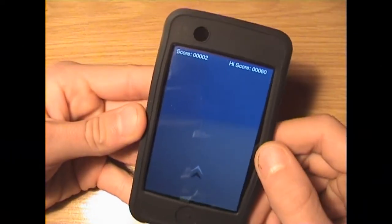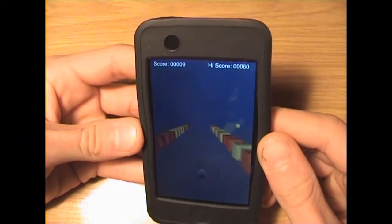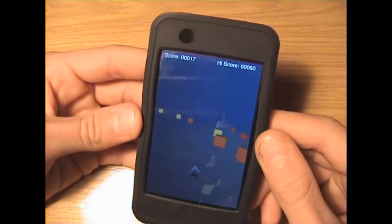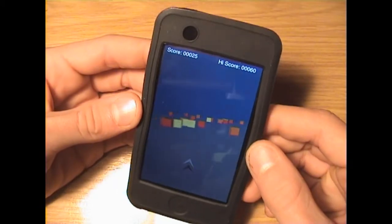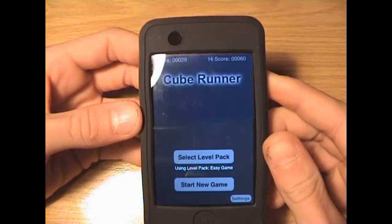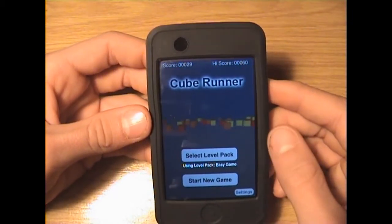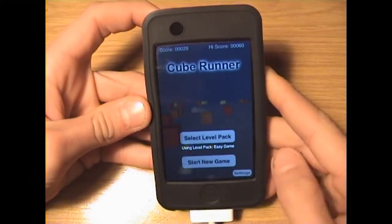And you can start. So there's your arrow and you just got to tilt. Yeah, it's quite easy, but it just gets a lot harder as you go along and you die. It's quite a fun game when you get bored. Right, that's that one.